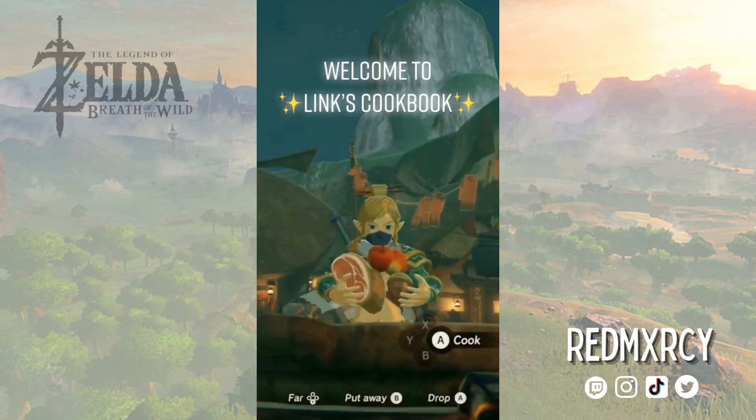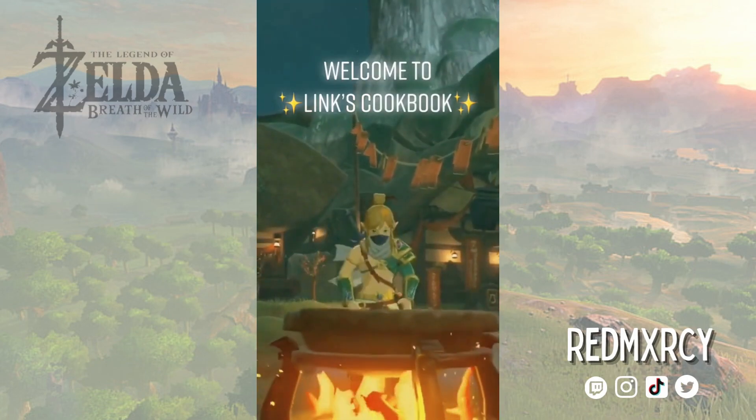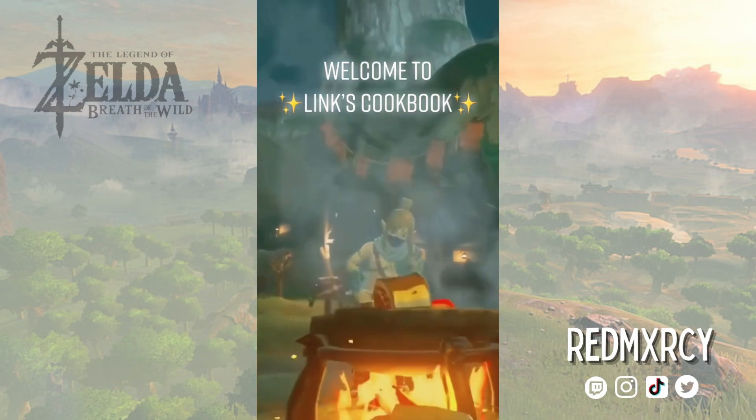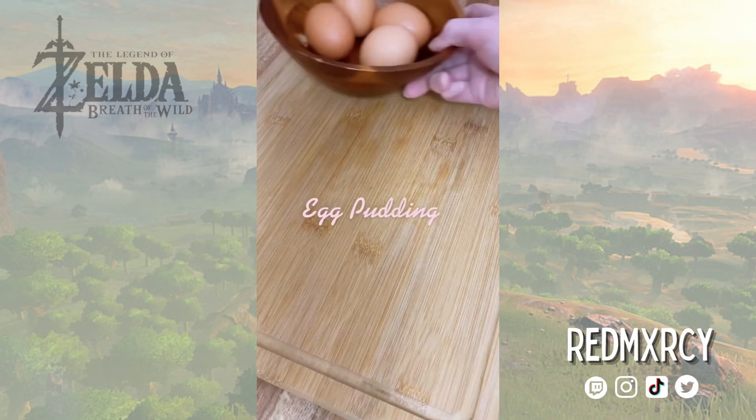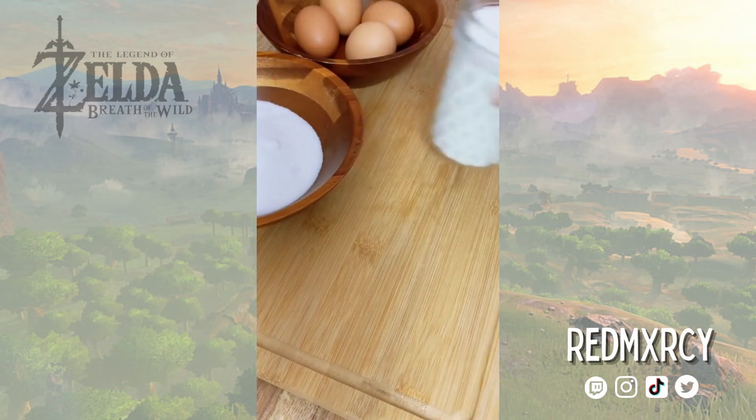Welcome to my series Link's Cookbook, where I recreate all the recipes from Breath of the Wild but try to make them a little bit better. Today I'll be making egg pudding. Link's recipe calls for eggs, sugar, and milk.